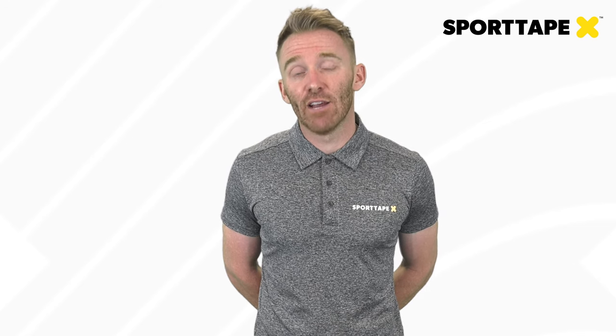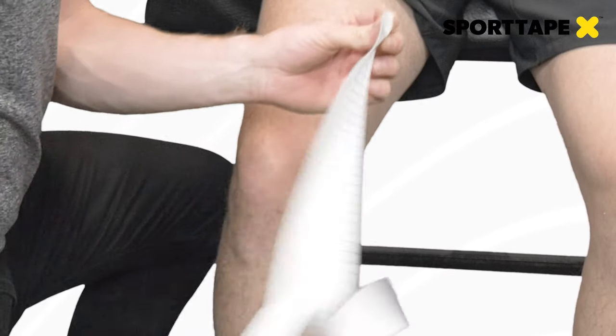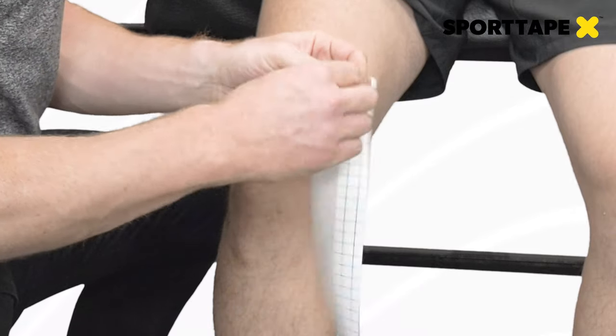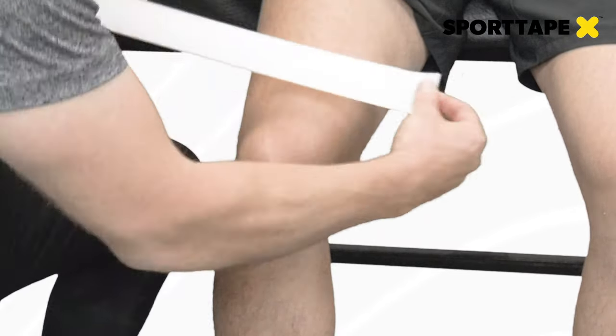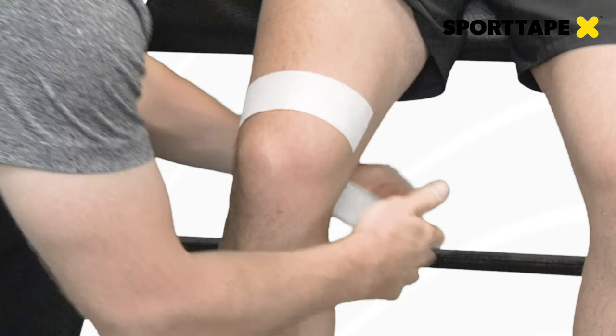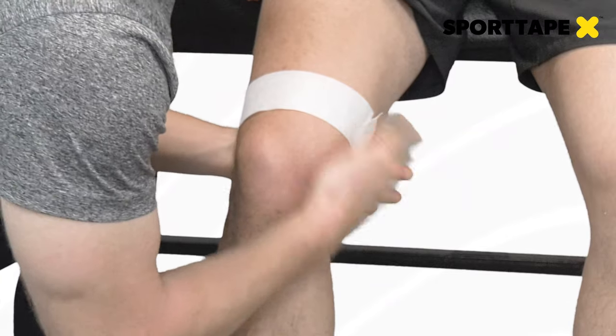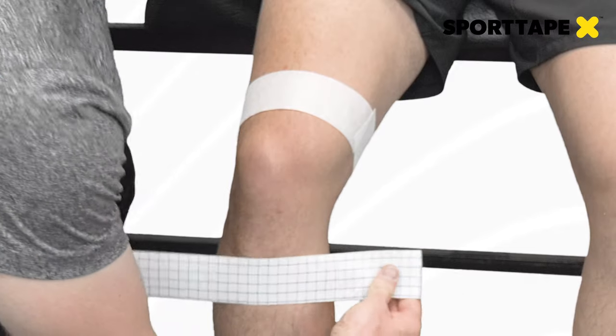For athlete position, my preference is to have the athlete perched on the end of a massage table, feet on the ground, with the knee slightly flexed to about 10–15 degrees. For this application we're going to use two anchors — one on the quad and one on the calf — using fixation tape as the primary base. We apply the first fixation tape anchor just above the knee on the quadriceps, about five centimeters from the top of the patella.